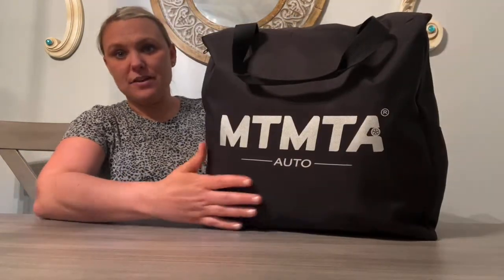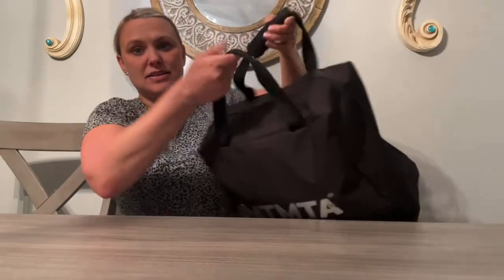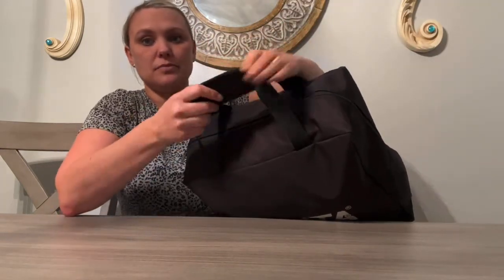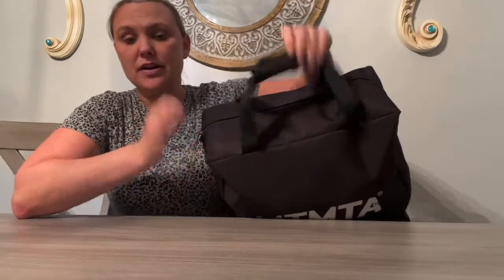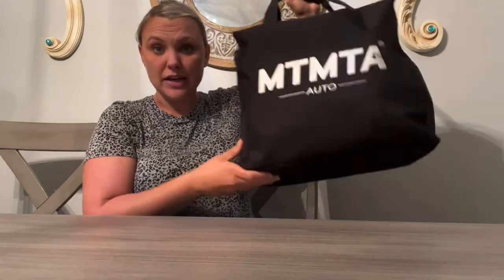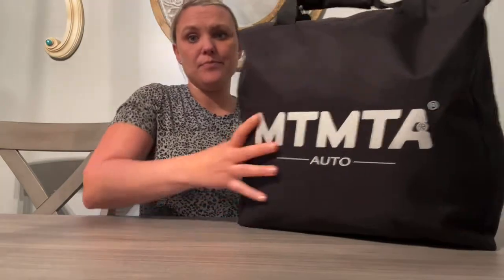I got this rooftop cargo carrier and wanted to give you my review on it. It came in this very nice carrying bag that has a handle and can grip two handles together. I love this because it's great for carrying and also for storage, and it's very lightweight. Not like those cargo carriers that are very heavy or those big plastic old-school ones.